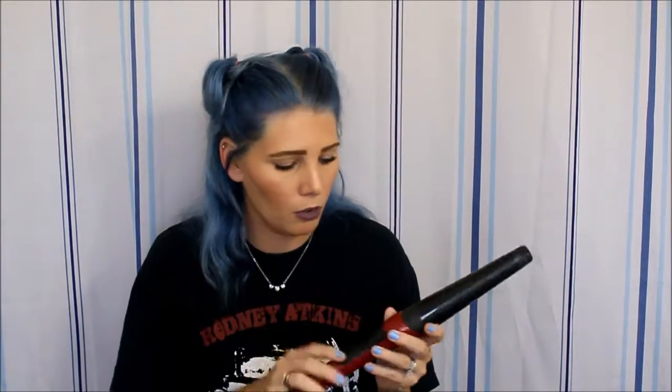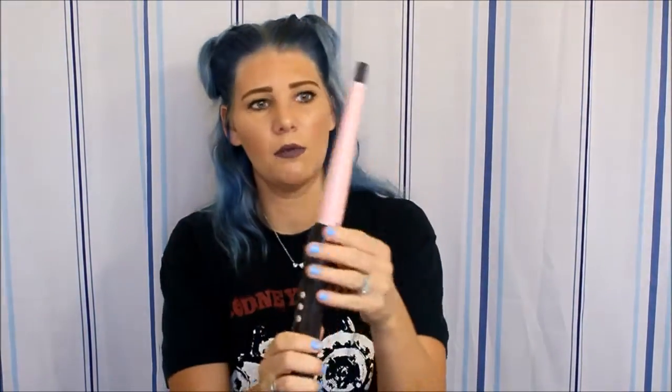My curling wand is Remington and it's got so much hairspray on it. I'm not sure what size the barrel is — I will try to find it and have it linked down below. But as far as this brand and this style wand, no problems, no complaints, works beautifully. I've had this one for over a year and it still works beautifully. I also have this other Remington wand — it's a smaller wand, but the same thing. I've had this forever and it works wonderful. I love this one as well.